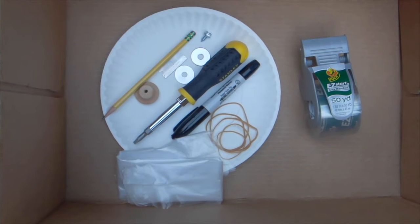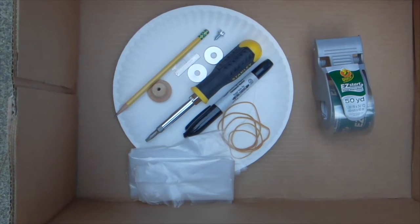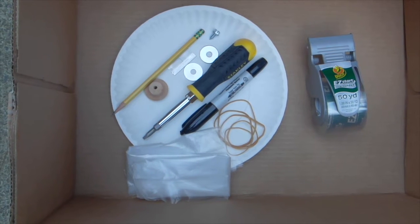Here are the materials you're going to need for the Acoustic Cannon or the Vortex Cannon. You're going to need a paper plate, a drawer knob, some washers. I've got a razor blade to help you do some cutting. You could use a sharp knife, like an X-Acto knife — not a kitchen knife, that's actually very dangerous.